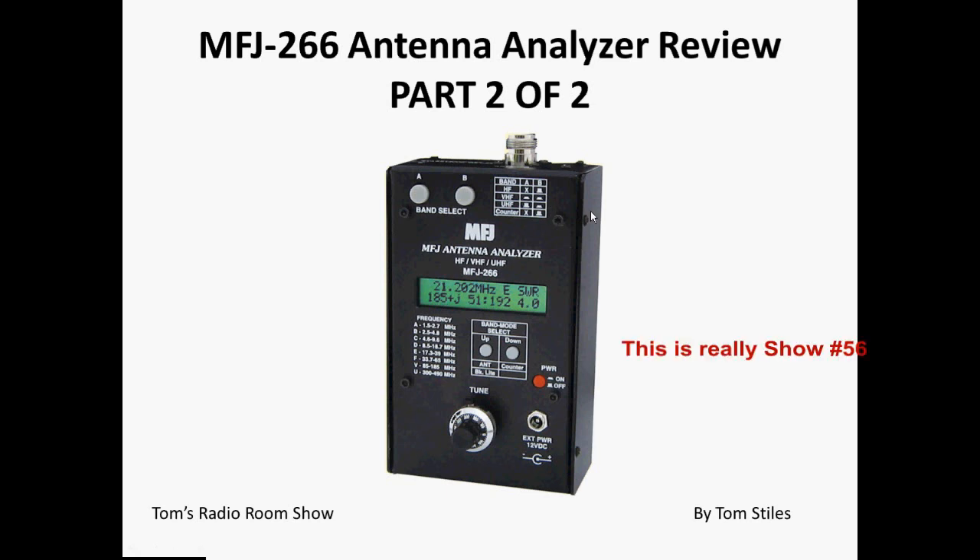Hello, this is Tom Stiles and this is Tom's Radio Room show number 57, I think. Well, it's somewhere close to 57. Anyway, this is part two of two of my review of the MFJ-266 antenna analyzer.